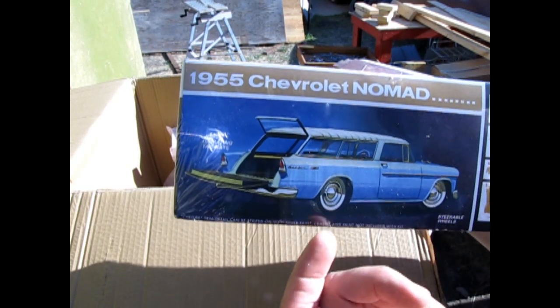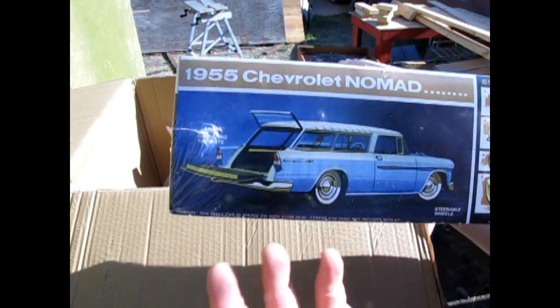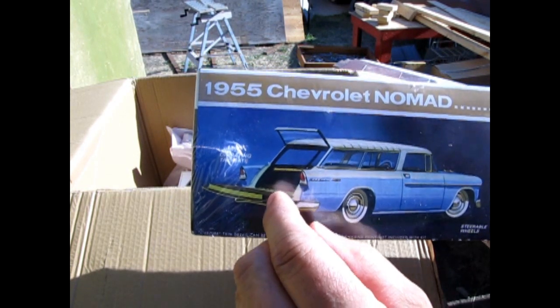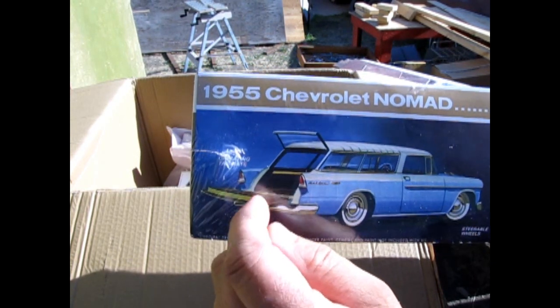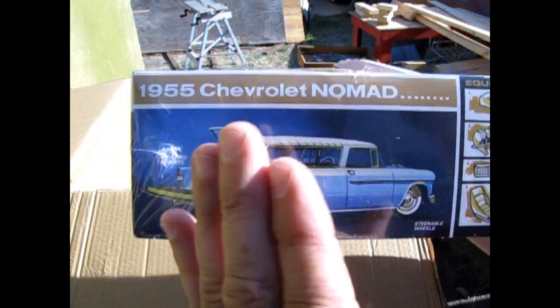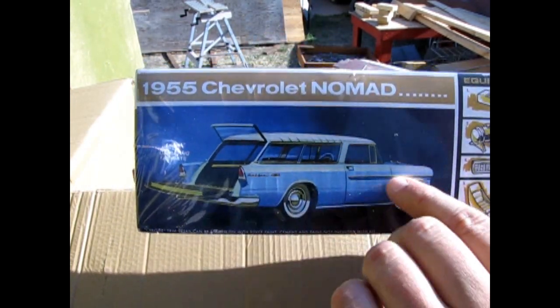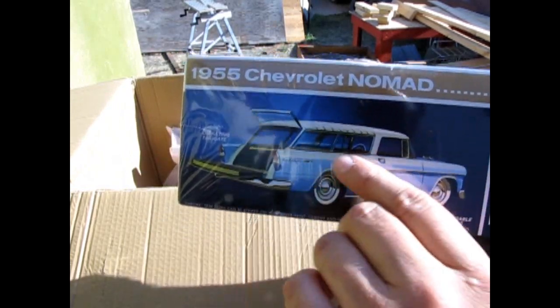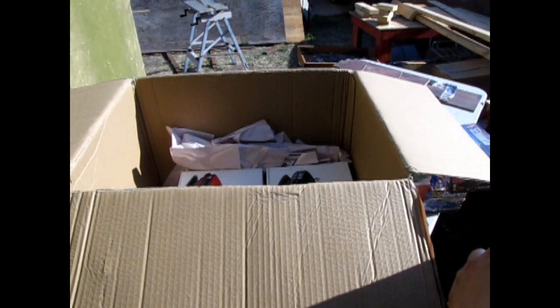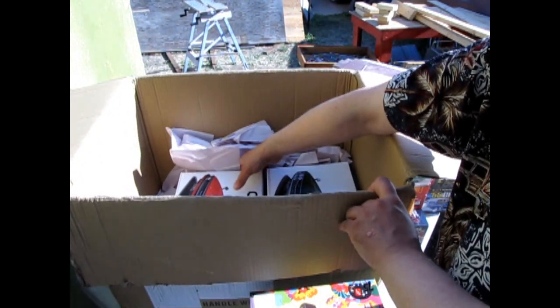I don't know why AMT can't find it, because it's on the parts tree — I don't know why they have it blocked off. The seat has the same texture as the tailgate. The idea with the Nomad seat is that it flipped forward and down so you had a long cargo bay in the back, and that piece is missing. It drives me crazy — I wish AMT would get it in there.